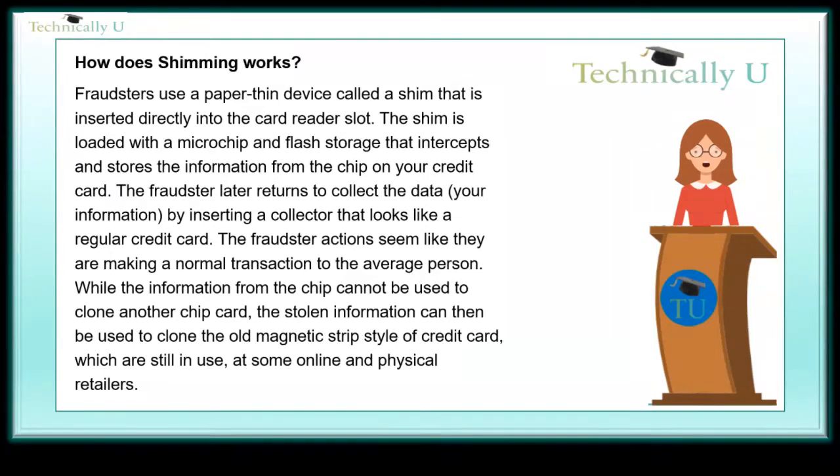The fraudster's actions seem like a normal transaction to the average person. While the information from the chip cannot be used to clone another chip card, the stolen information can then be used to clone the old magnetic strip style of credit card, which are still in use at some online and physical retailers.